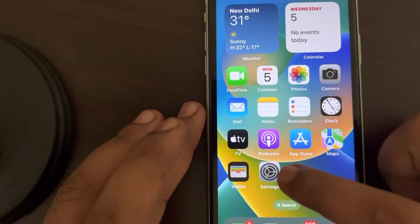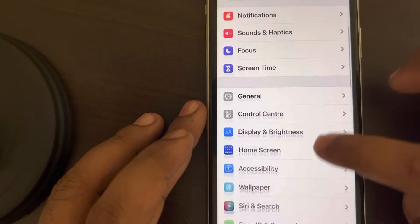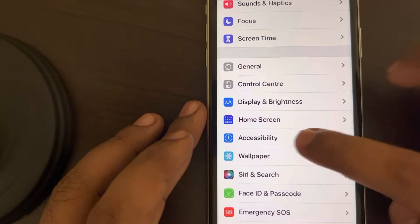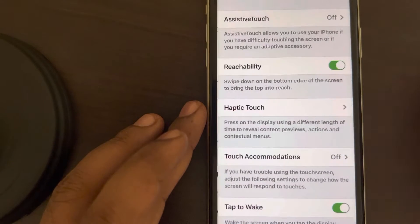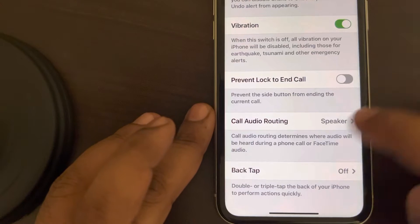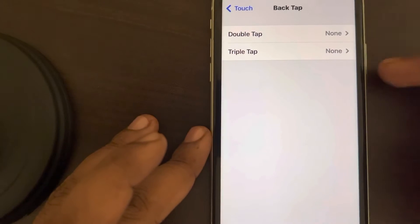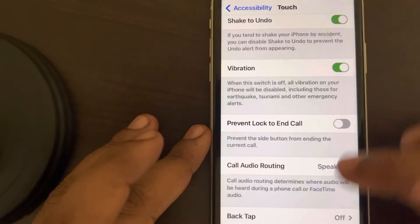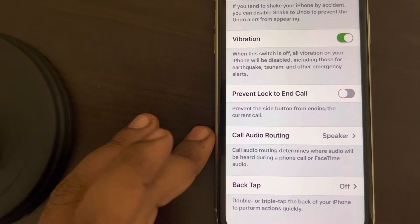For that, what you have to do is just tap on Settings, scroll down and find Accessibility, tap on Accessibility, and now tap on Touch. Now scroll down to the bottom of the page and tap on Back Tap. If you can see the Double Tap and Triple Tap options here, that means the back tap feature is available on your iPhone.